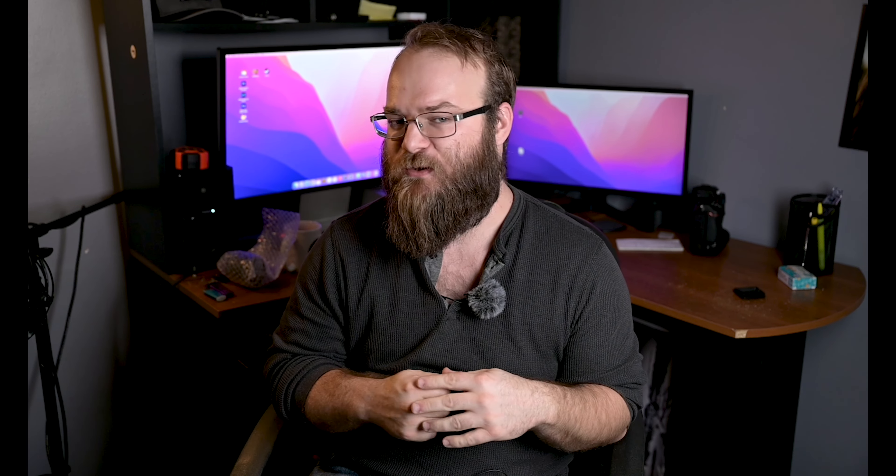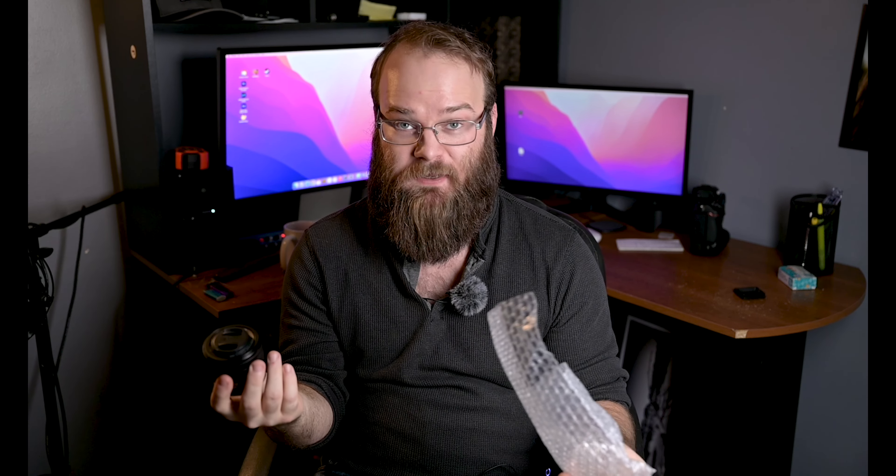What's up, everybody? I'm Z-Wade, and Z-Wade Photo coming at you from the home studio of Z-Wade Photo LLC. And today I want to do a kind of follow-up unboxing of the Sony A7C, because I do have the kit lens that comes with it, which is this 28-60mm f4-5.6.